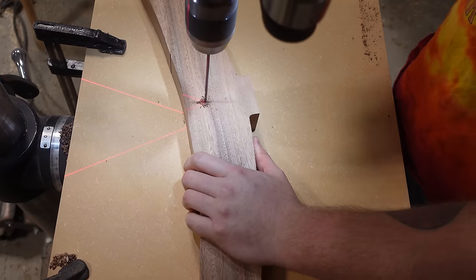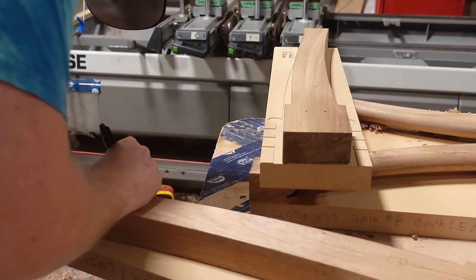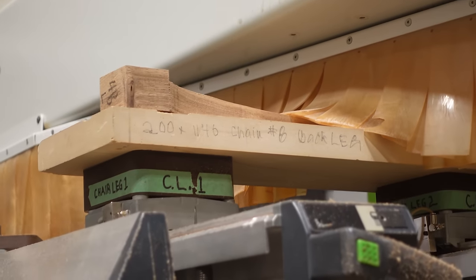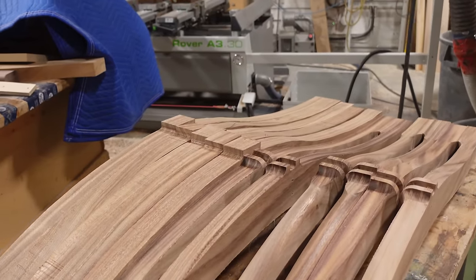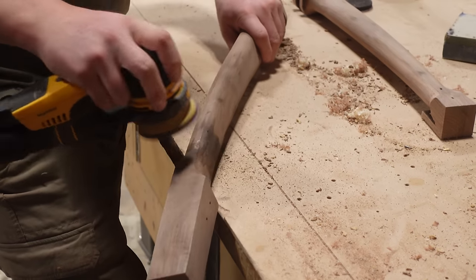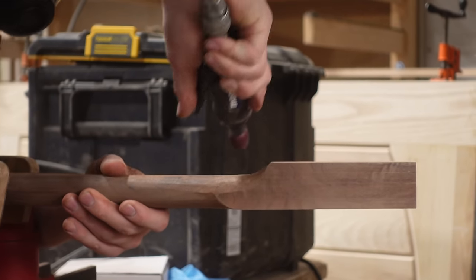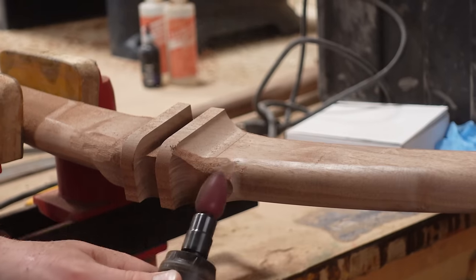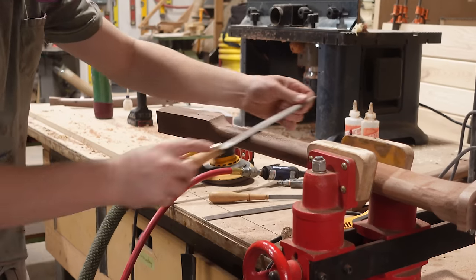Now we're going to head back over to our CNC machine to machine the radius on the leg components. On the left you can see the square blanks before they went on, and on the right the radius left by the CNC machine. Because we don't have a five axis CNC machine it's a two stage process — we run the top, flip it over, and run the bottom. Once all the pieces are run it's back to the pneumatic rotary machine, used in combination with a file to clean up and blend all of the curves into the joinery.